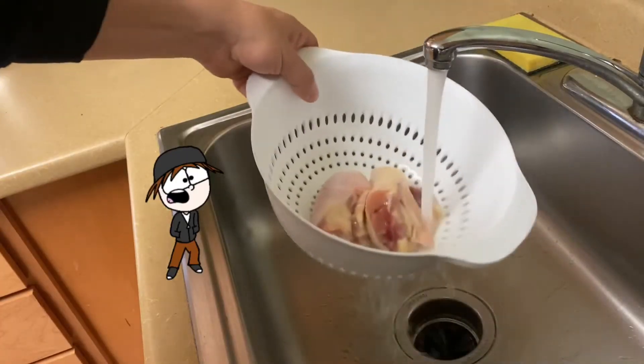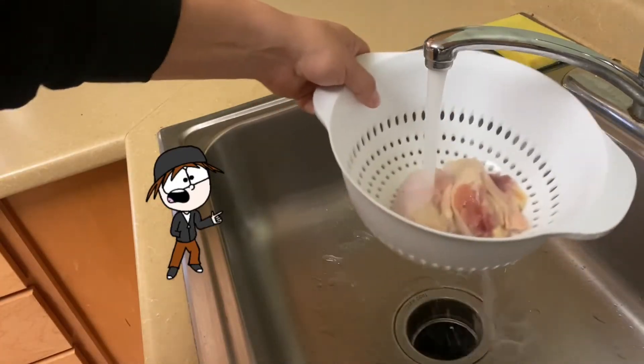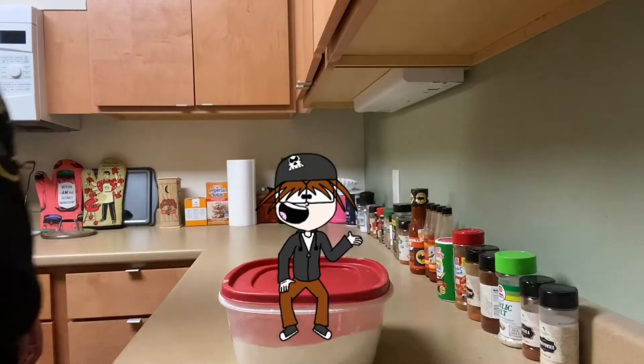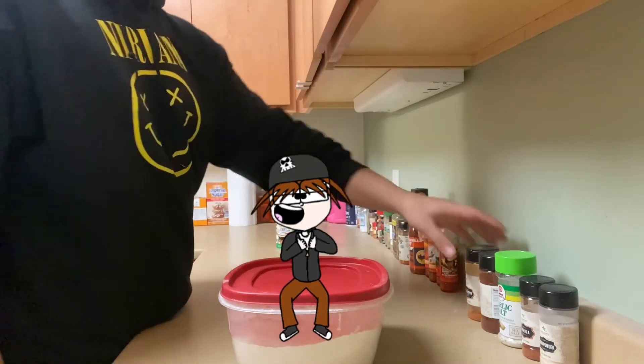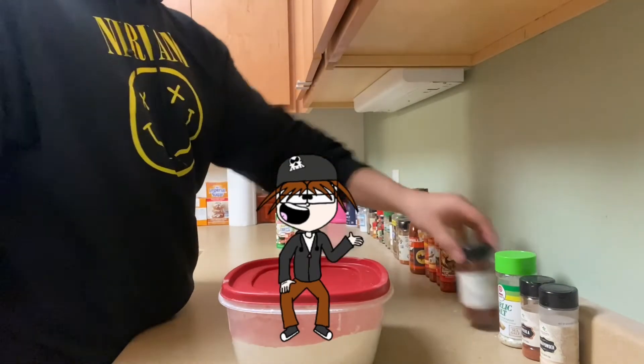First things first, you want to make sure you wash the chicken and make sure there isn't any bacteria on it. After you've done that you can start seasoning your chicken. You don't necessarily have to season your chicken if you don't want to, but I like my chicken spicy so we are absolutely seasoning this bird.